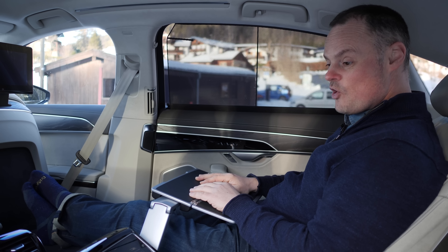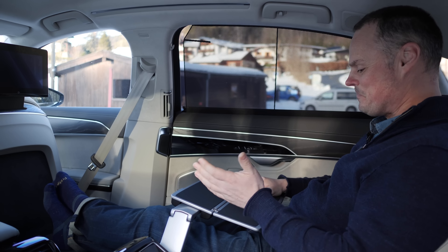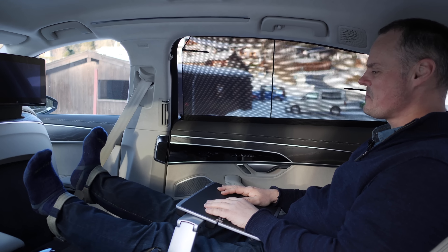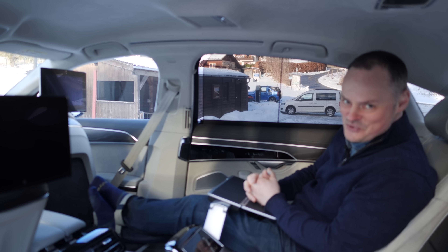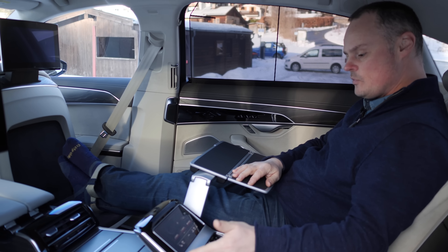Hi, I'm Brian, welcome to Autogefour. We've come here to the hills just outside of Lake Tegernsee in Bavaria to show you the facelift of the A8. This one is the hybrid model, so we're going to take a much closer look at everything the drive delivers.